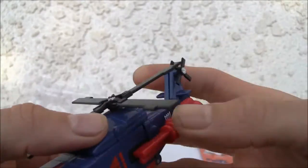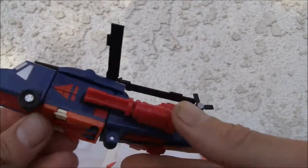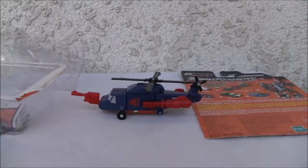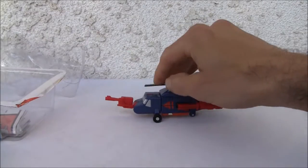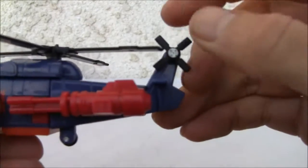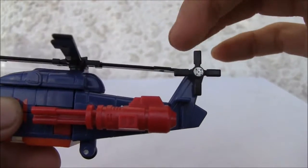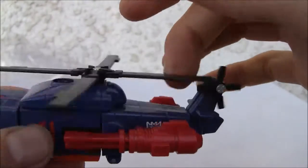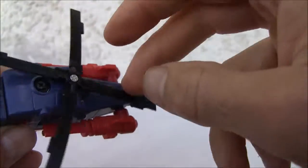It rolls well enough. The rotor blades do go — the only thing I don't like is that the main rotor hits the tail rotor. Yeah, that's poor design — who thought of that?